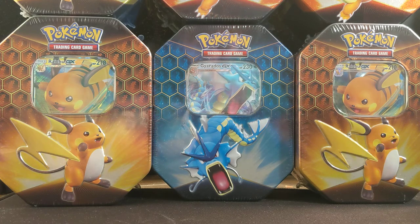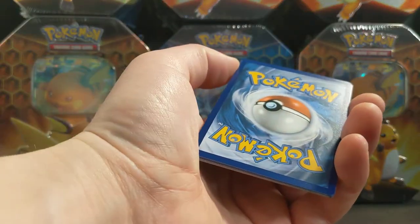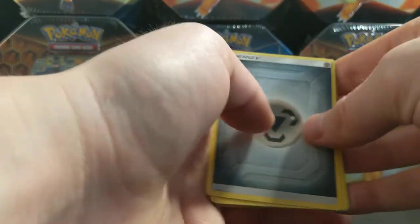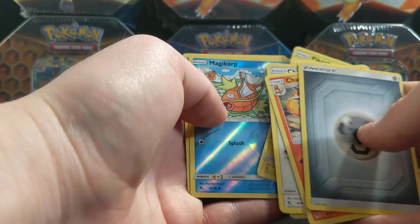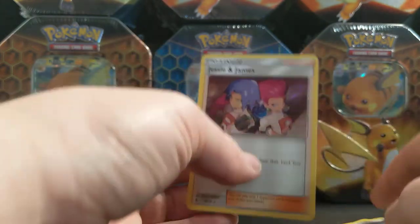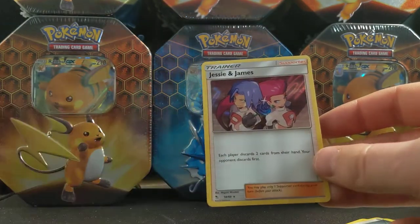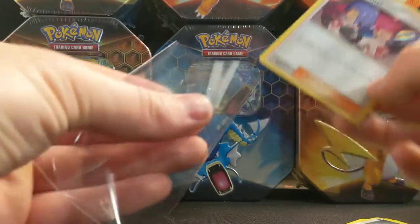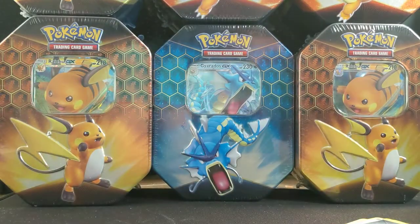I don't know if I'll keep the Hiker or not. Okay, I think we've got something good here — fire and metal for the energy guess. Eevee, Pikachu, Magikarp — oh cool, Jesse and James holographic! That's four for four, two holographics — that was a good tin.